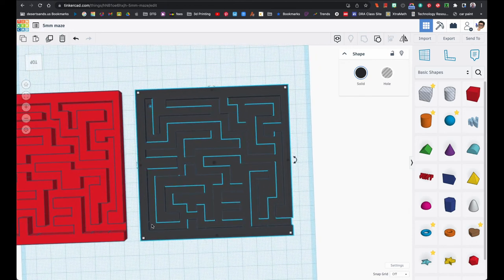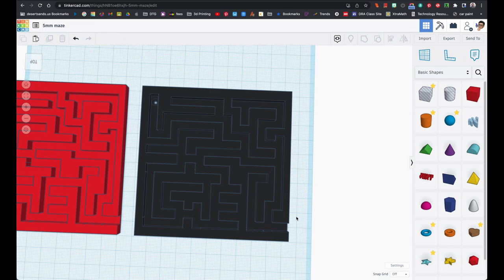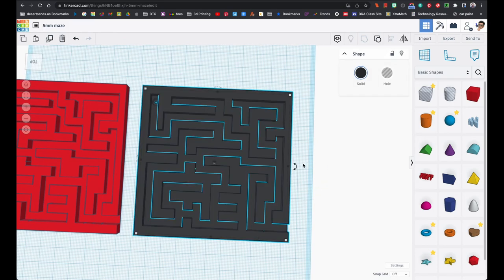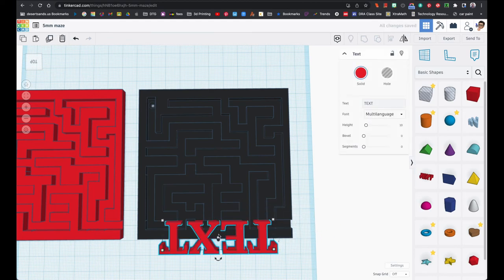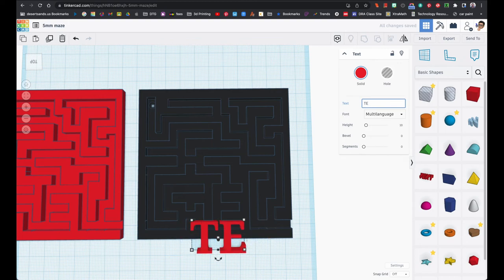Some of you might have even hidden somebody's name. For my students that are doing this: please add your name down here. I have a feeling a lot of people are going to print these things and we're going to have several purple mazes and not know who they belong to. So write your name.